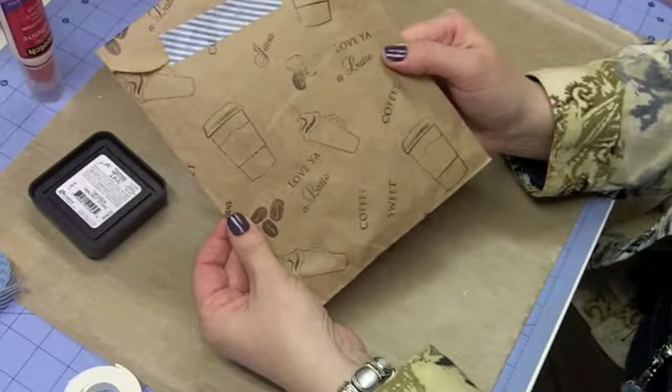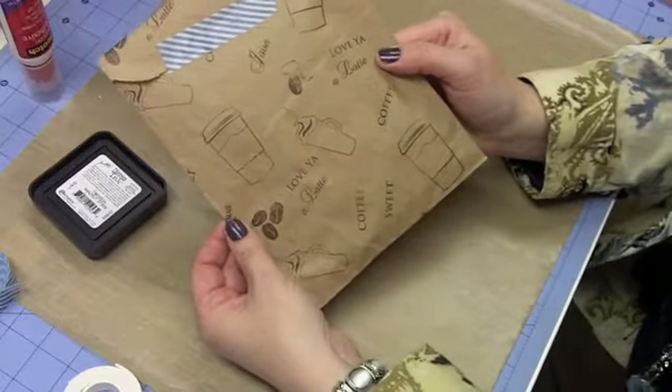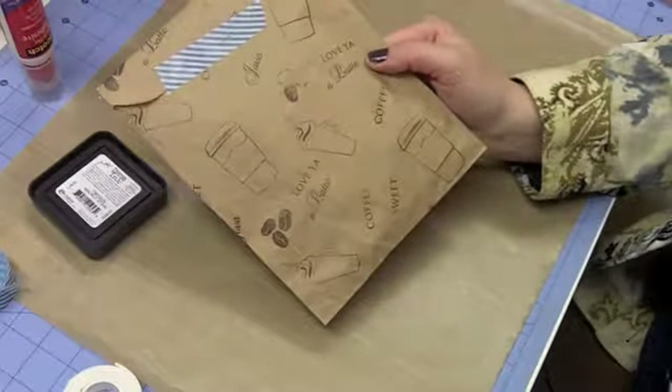So there we have it — this cute little gift. Thanks again for stopping by, and remember to take some time to enjoy the little things. Have a great day.